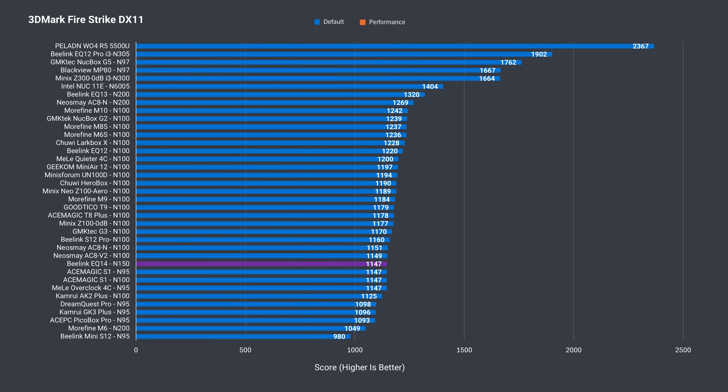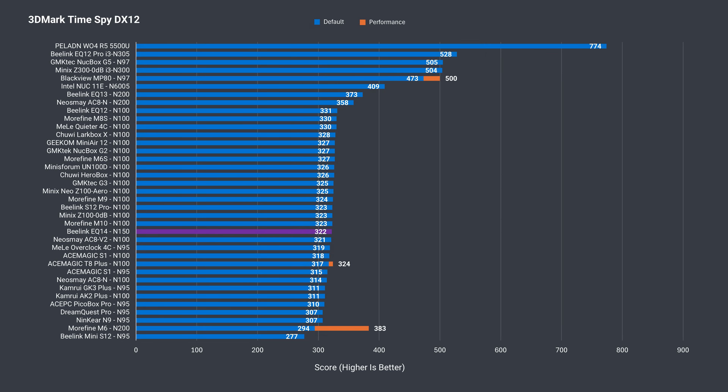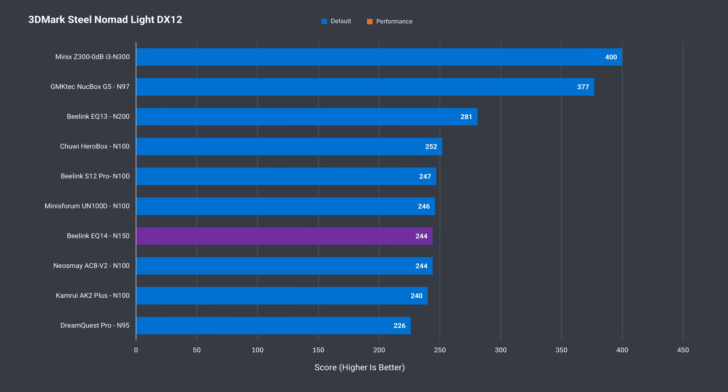But what about integrated graphics? Beelink said they did see an improvement — I did not. The EQ14 performed like plenty of other minis with DDR4 in DX11, DX12, and Steel Nomad.